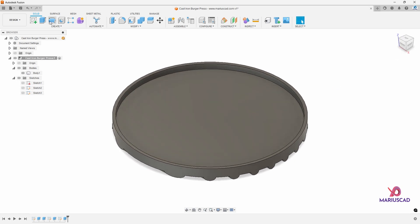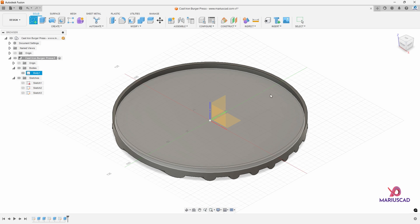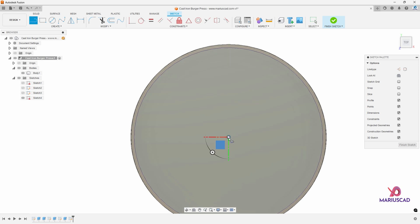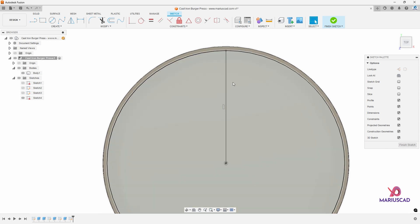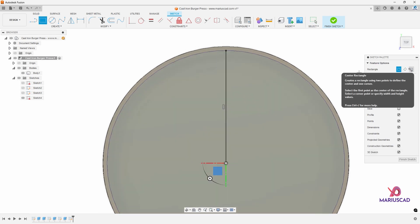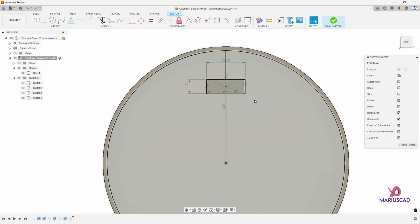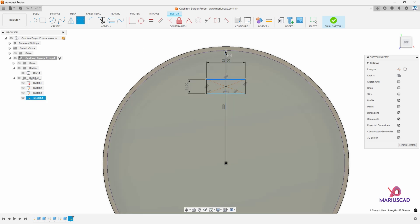For the next step we need to create a new sketch. Go to new sketch and select this surface. Press the P letter again to project the surface. Create a line, then trim to delete the extra part. Now we need to create a rectangle here, so press the R letter and select center rectangle. The starting point will be on this line. The first distance will be 11, then press the tab key and write 28. An important fact is that you need to have 8 millimeters between this line and this point. To do that go to sketch dimension — or press the D letter — select this line, select this point, and write 8 millimeters.